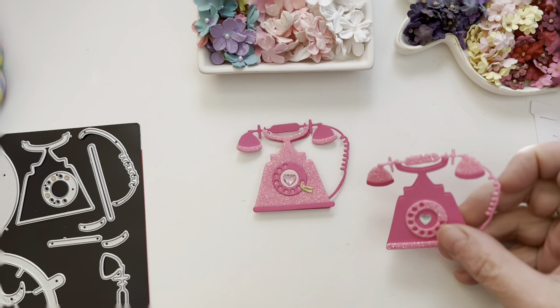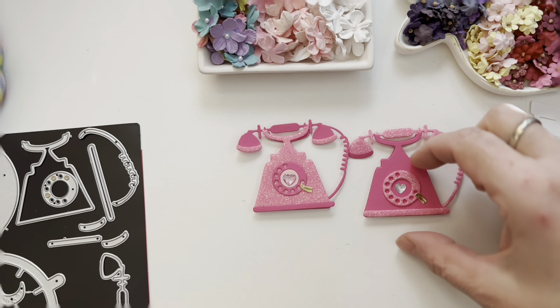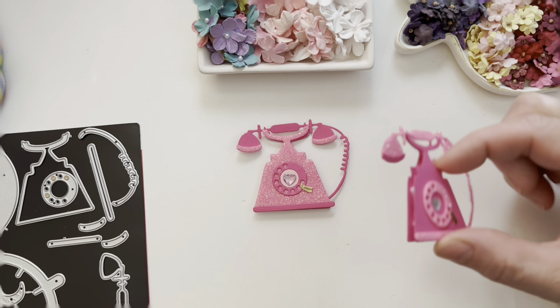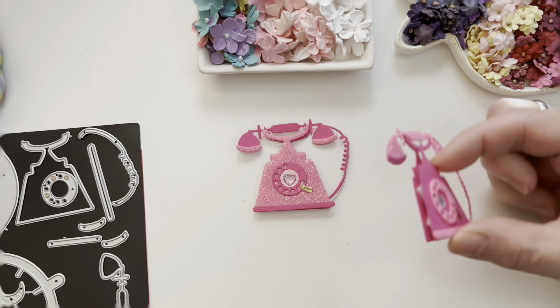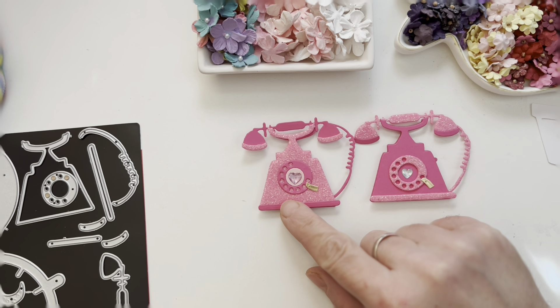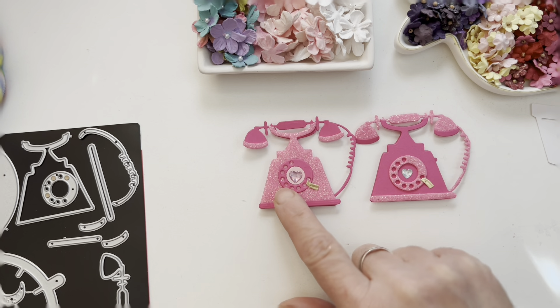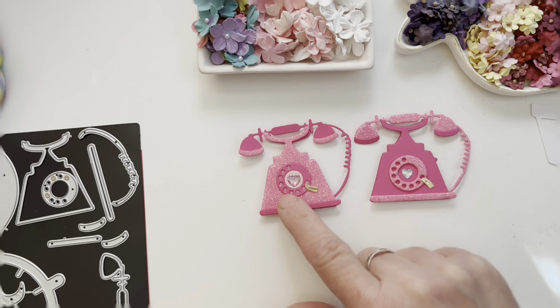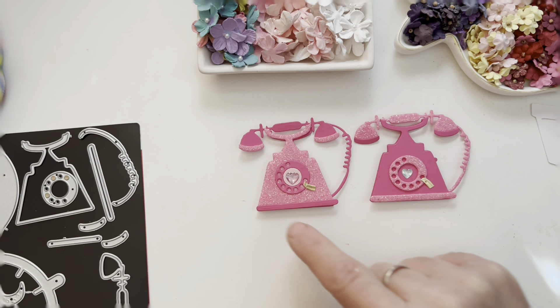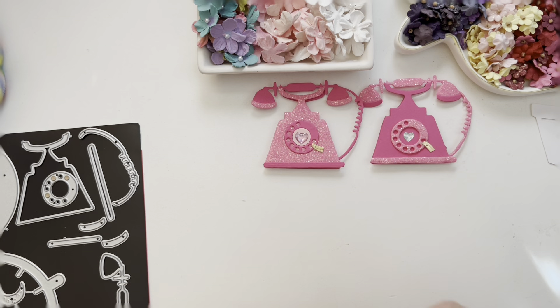I didn't put it correctly, but I still love it. The first two I built basically together. I added a little dimension — what I did was use foam from Hobby Lobby, not paper, and this is how I made them.